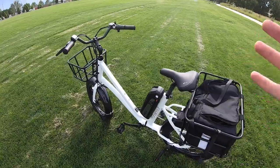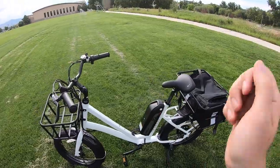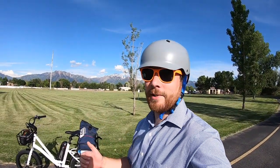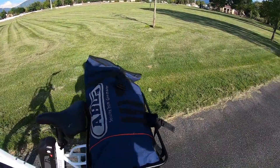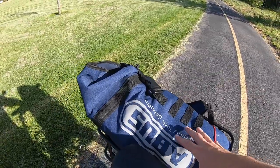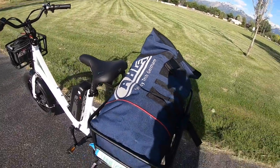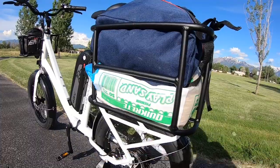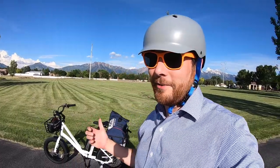So that covers the display, electric system, mechanical components, battery, motor, and cargo capacity. Let's jump on the bike and take it for a ride. I actually had a chance to load up the bike with a bunch of cargo to test out how it does when it's closer to the weight capacity. On the back I have a big bag full of electric bike batteries — about 35 pounds — and underneath that is a 50-pound bag of sand. So it's not too much of a stretch to get to about 100 pounds of extra weight.